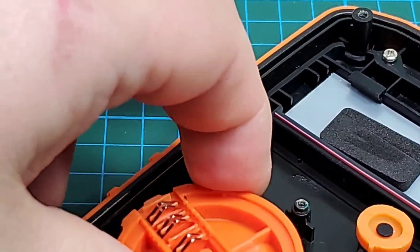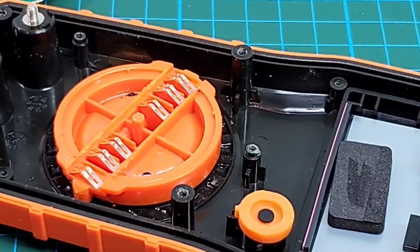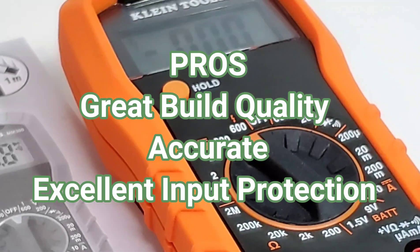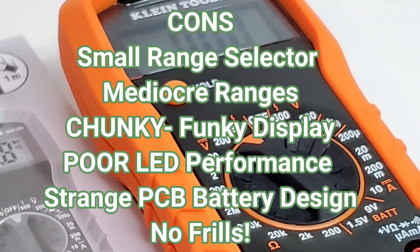Closing thoughts on the Klein MM300: I find it funky and mediocre. On the pros side, it has some truly good build quality — nicely designed overall, a great color, and the interior input protection is excellent. It's got good accuracy across the board. On the downside, the selector dial is hard to turn even if your hands aren't super big — just hard to get a grip on.